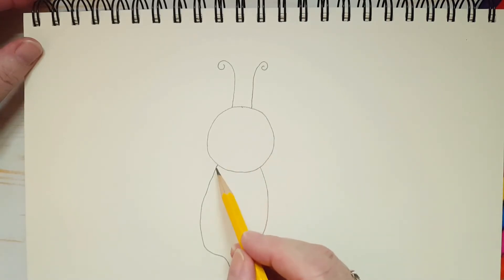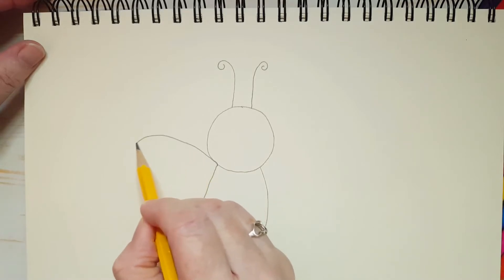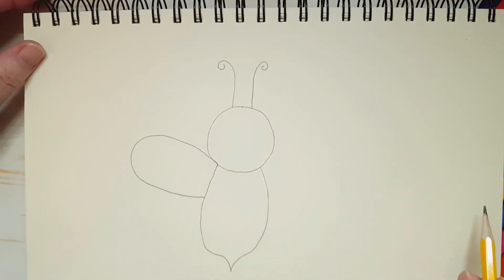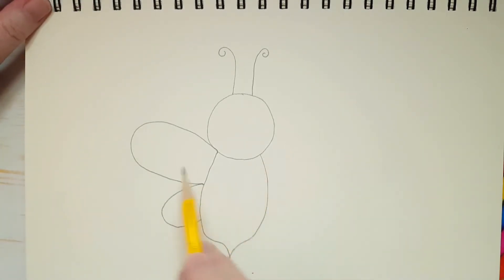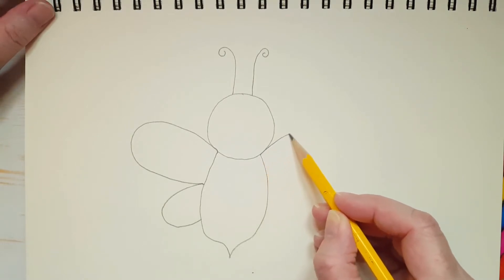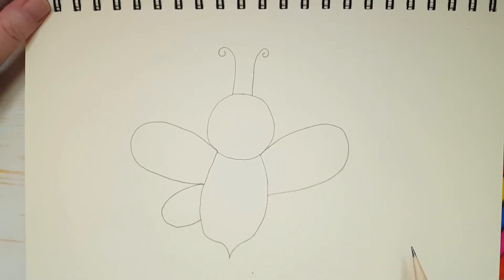Now we're going to give her some wings. She's got two wings, one on each side, but we're going to divide them up. One part of the wing is going to be nice and big — just like that. And then where we stopped this wing, we're going to bring out another little oval shape, but smaller. Now let's do the same thing on the other side. She's got a big wing here. And where we ended this wing, we'll put our pencil down there and start a smaller wing that goes down a little bit.